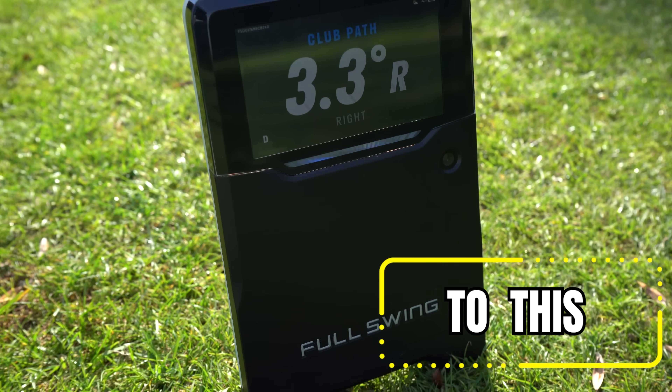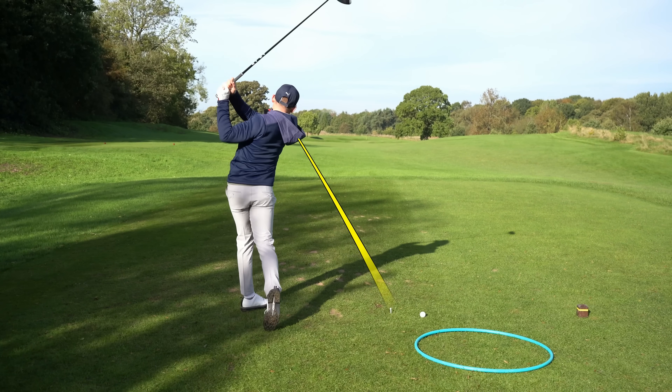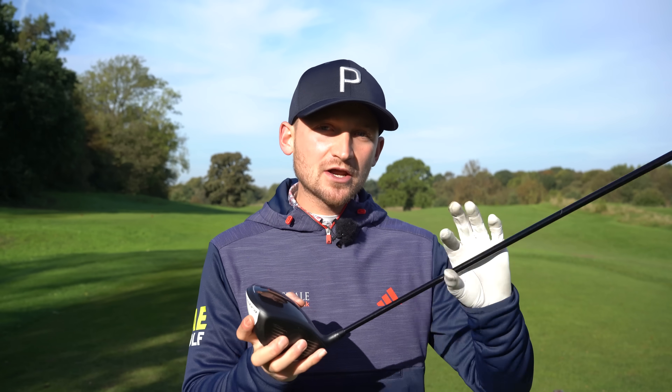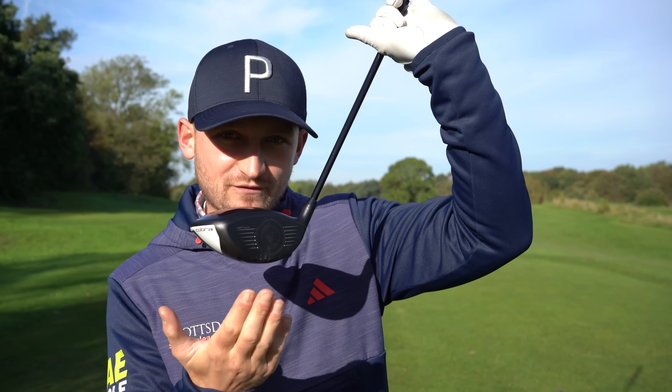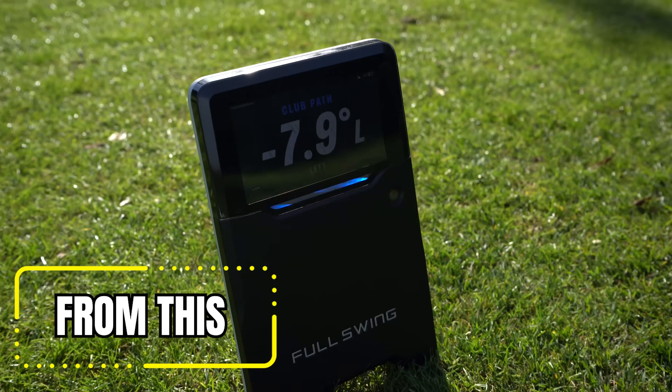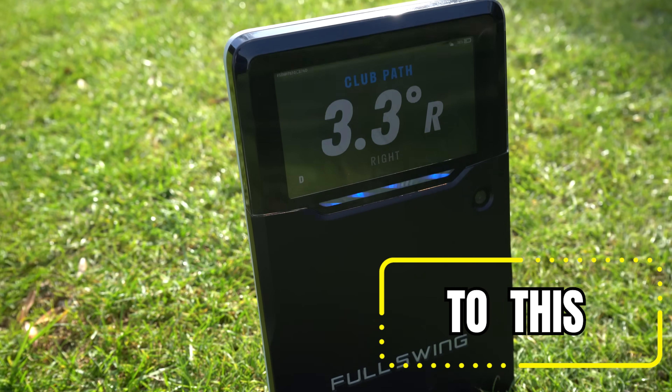I'm going to show you exactly how you can fix your outside-in swing path using this method. On average I fix people's out-to-in downswing in around five minutes because we change the DNA of what you do in your swing. I'm also going to upgrade how you control the face in this video, and I'm going to prove it to you with data.